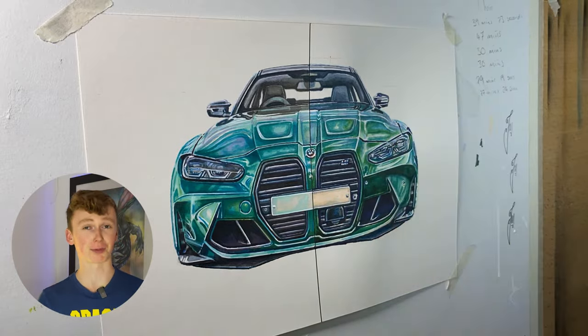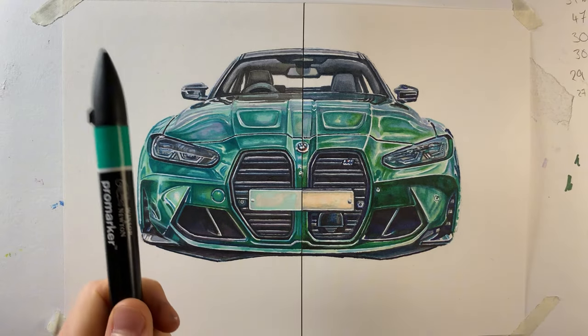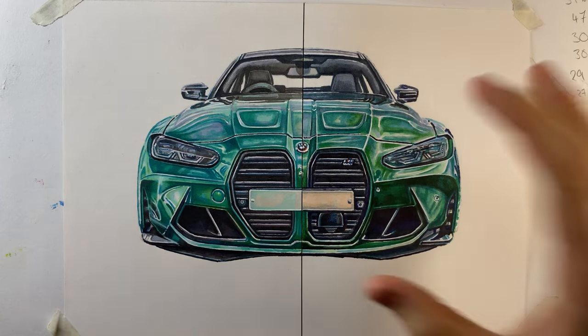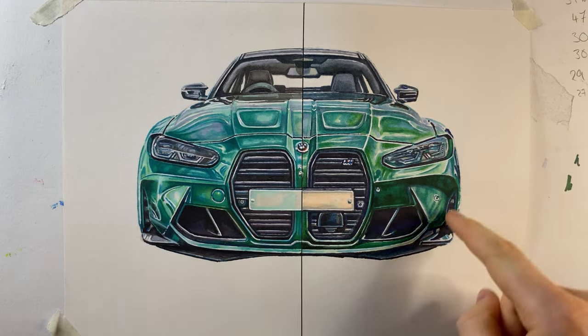So would you say the pro markers are overpriced, or would you say the Anart markers are underpriced? I hope you've enjoyed watching me put the most expensive alcohol markers against the cheapest ones — I'd be interested to hear which one you prefer down in the comments. If you'd like to have a play around with either of these markers I'll leave them down in the description as well. I hope you've enjoyed this video — keep drawing and I'll see you in the next one.